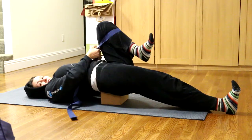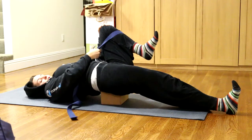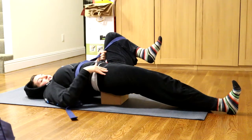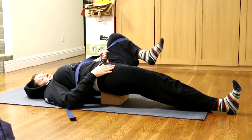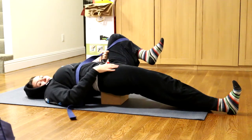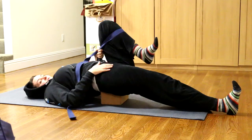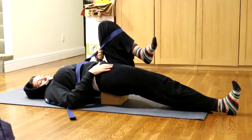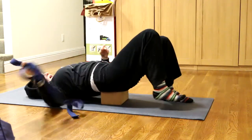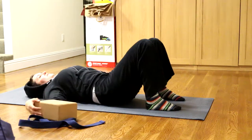Everybody's a little different for where they hold tension. You can move this leg to find where you feel it more or less, just based on you. You'll want to breathe here. This one I don't recommend holding quite as long — it can be pretty intense. About 30 seconds on each side, finding the right range for you, is right. To come out, put this leg down, bring the other one back, scoot the block out, and come back down to your original starting position.